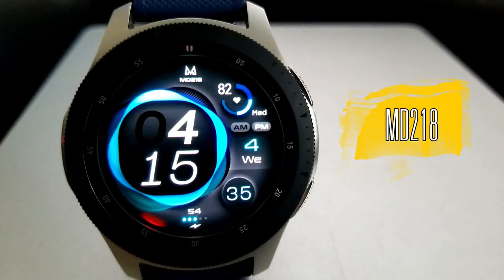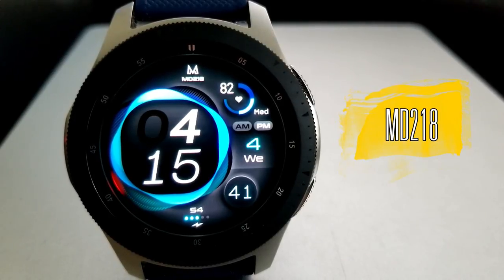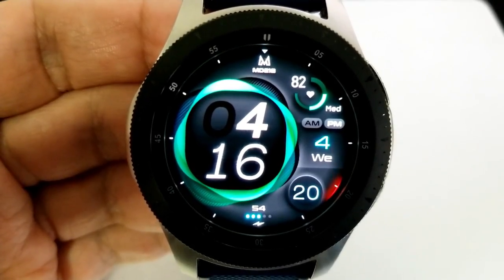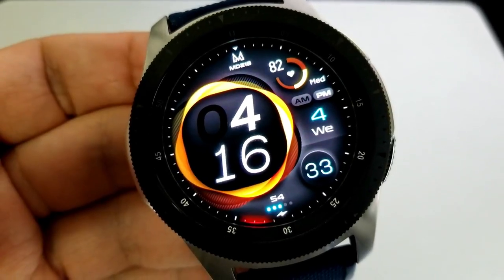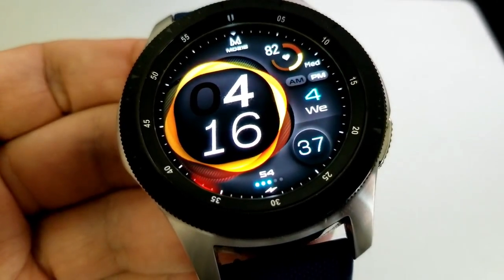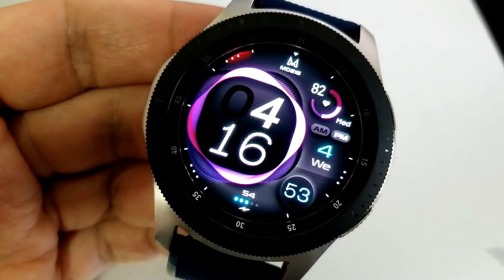Here it is, and I gotta admit right off the top, if it wasn't for Matteo's logo there at the top of the watch face, I probably wouldn't have guessed that this is actually one of his designs. I don't mean that in a negative way at all, because one thing I love about this developer's work is that he's constantly tweaking designs and trying new things, which keeps watch faces fresh looking, modern, and we can all benefit by his out-of-the-box thinking.